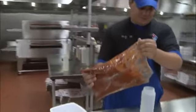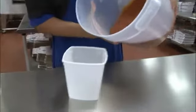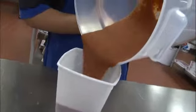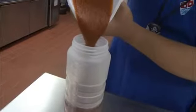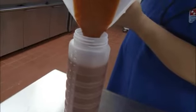Let me show you how. If you use ready-to-use pizza sauce, just open the bag and pour the sauce into both squeeze bottles. If you use sauce concentrate, prep your sauce like you would normally do every day, and once you're done, fill a veggie tub with sauce and use this to transfer the sauce to the squeeze bottle.